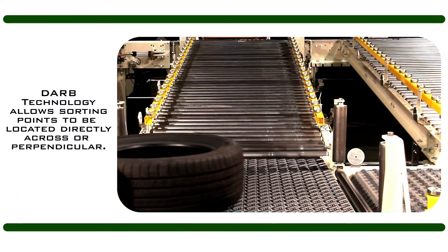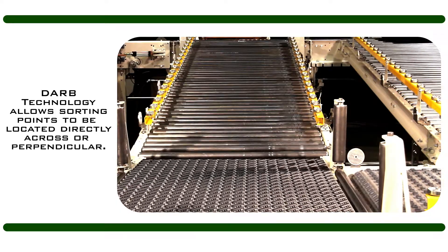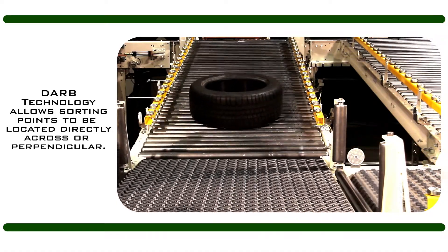DARV technology can incorporate left and right tire sorting and merging, allowing the sorting points to be located directly across the conveyor from each other. This also provides the ability to convey products perpendicularly across the DARV conveyor.